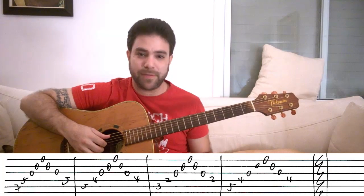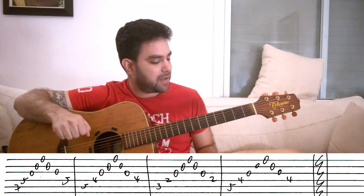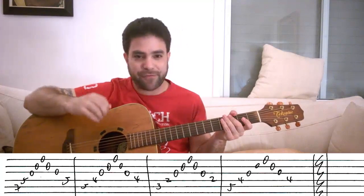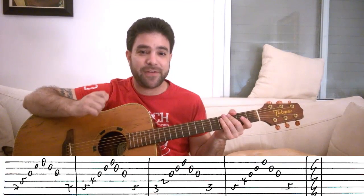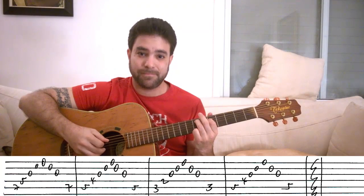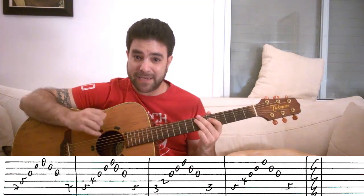You can loop it around until you feel comfortable with it or bored. The second exercise is a variation on that. You play strings five, four, three, two, one, two, three — but instead of the fourth string at the end, you play the fifth string again. So it sounds like this. Now you actually get a melody in the bass line.